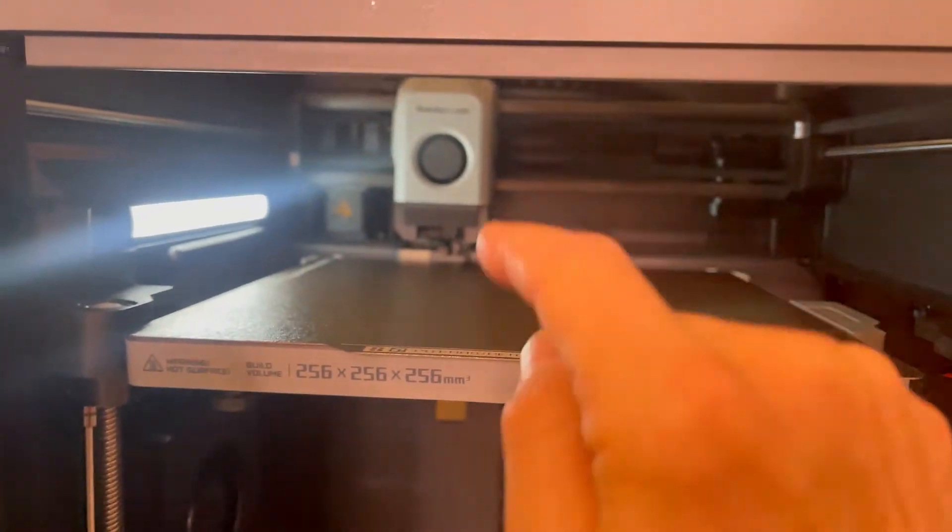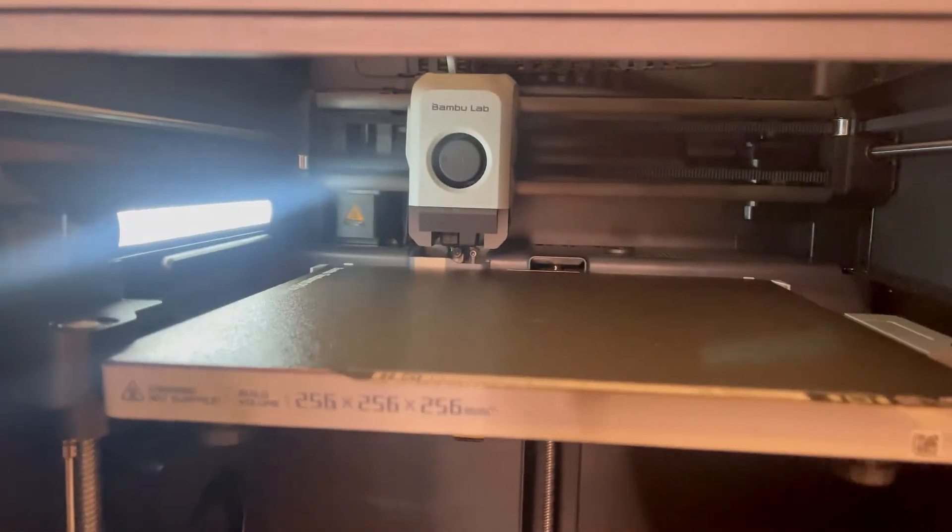I've got a quick tip: don't ever stick your hand in here while it's printing. You're never going to be faster than it, trust me.